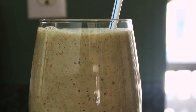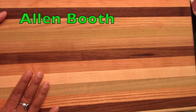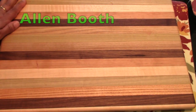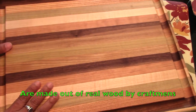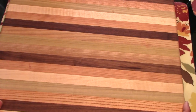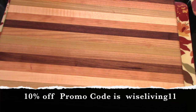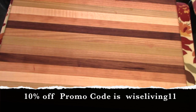Once I'm back from my walk, I eat this smoothie for breakfast. But before that I wanted to share this wooden board which I received from Alan Wood. Alan Wood makes amazing products — most of their products are made out of real wood, made by craftsmen, and made in the USA. Please have a look at their website, linked in the description below. I also have a 10% discount coupon for all of you — just enter the promo code at checkout to get 10% off.